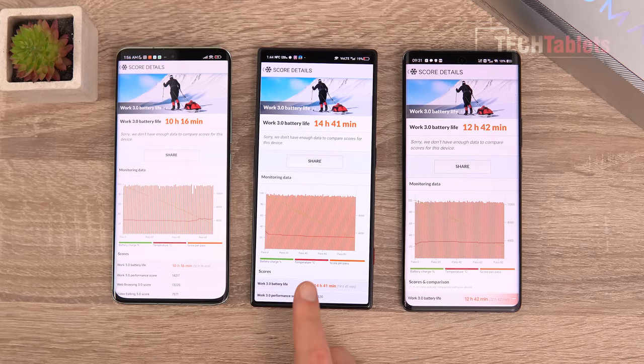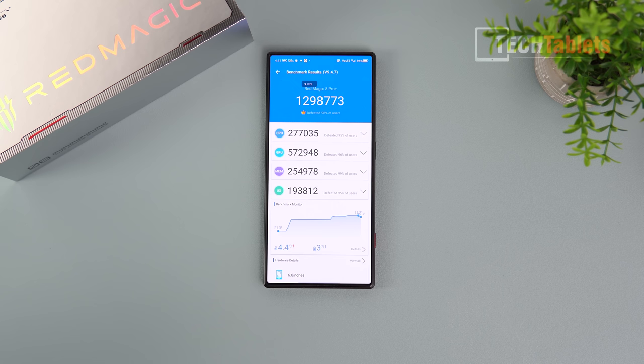In real-world use you're looking at about 8 hours of on-screen time versus about 7 with the Vivo, and I really struggle to get over 6 hours with the Xiaomi — around 6.5 hours on-screen. There seems to be a firmware issue causing poor battery life on the Xiaomi at the moment. Real-world battery life here with the Red Magic 8 Pro is really good.